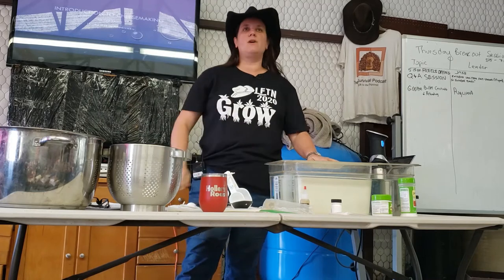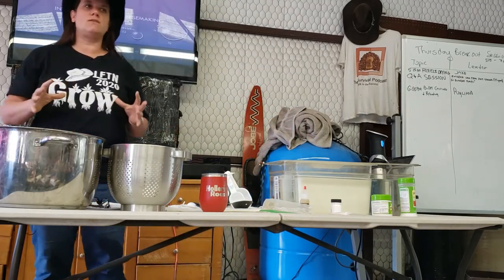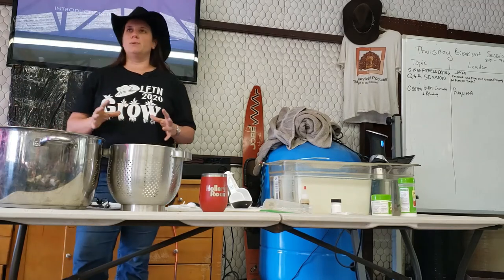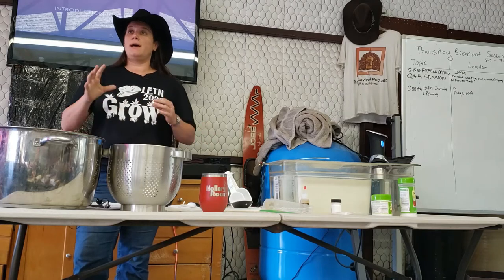We were going to do farmer's cheese. The easiest cheese to get started with is farmer's cheese. The way I want to talk to you today is going to be a little bit more casual than some of the other sessions. If you have a question as we go, ask it.